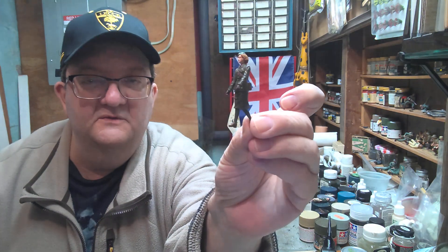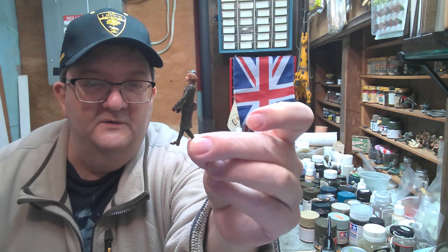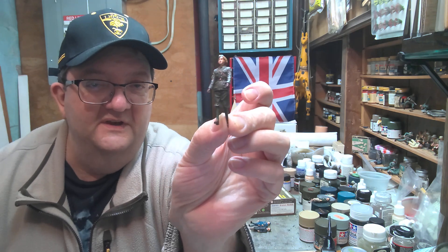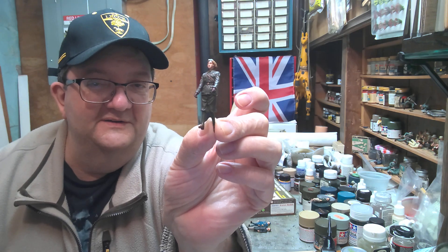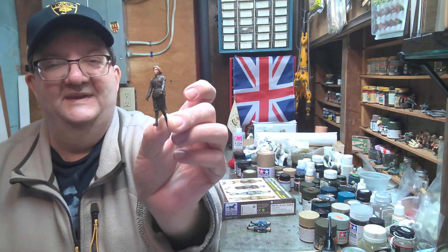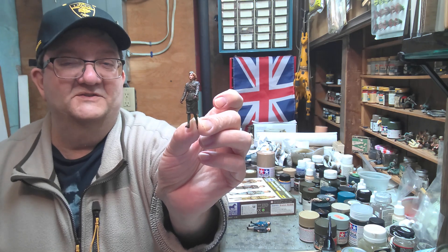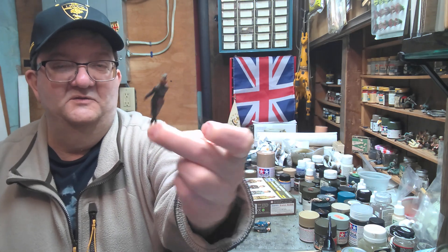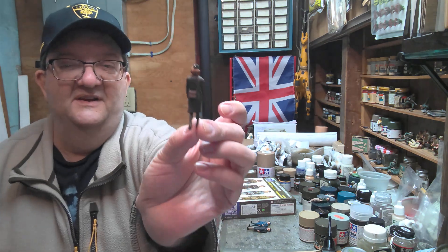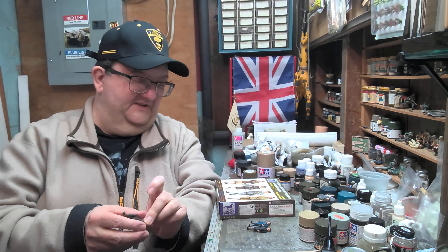I know this isn't really the best camera for these kind of videos, but it's what I'm working with. I still have some more detail to do on these faces. I am not a particularly great figure painter, so I do what I can. I'm trying to work on getting faces better. I think the uniform is pretty much where I want it to be, and I suppose I could try to get some highlights on there.